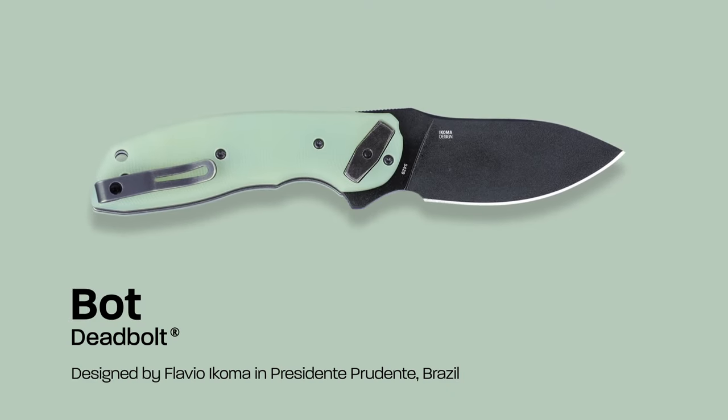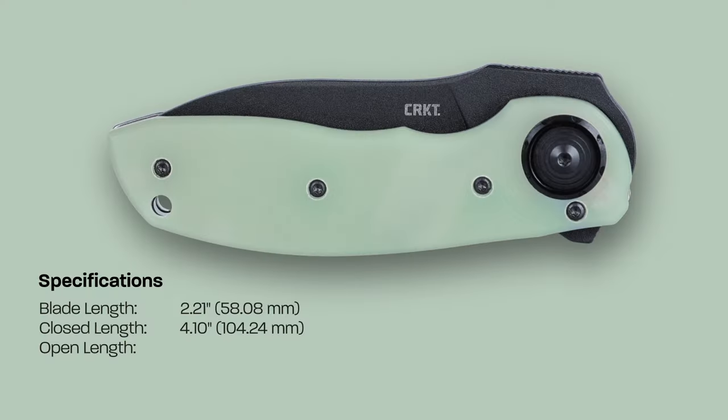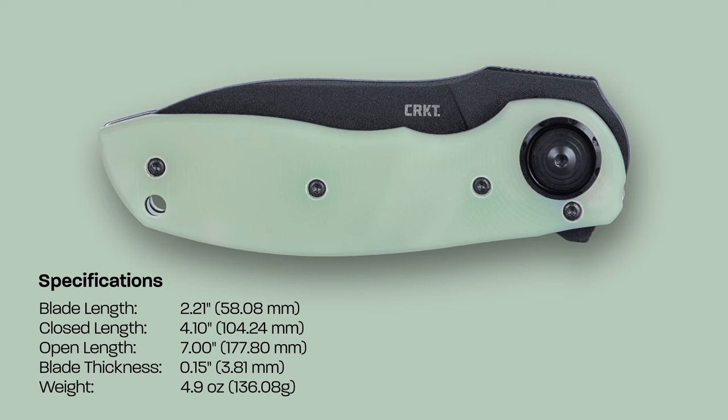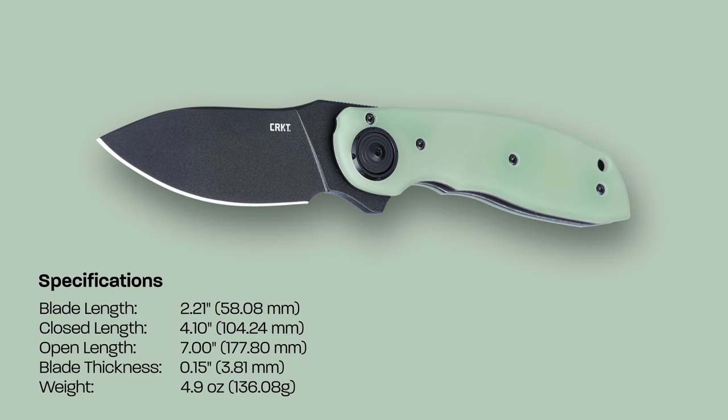The BOT is featuring our deadbolt technology, a technology designed by Flavio to be strong, simple, and safe. Moving along to the blade, we have a full flat grind with EDP black coating, also featuring a drop point blade.